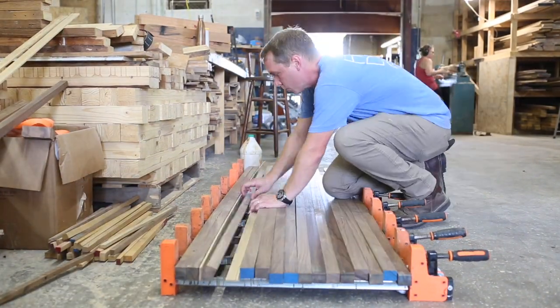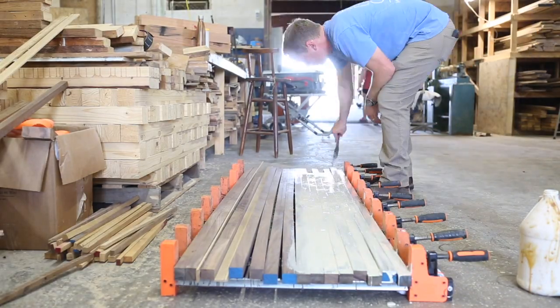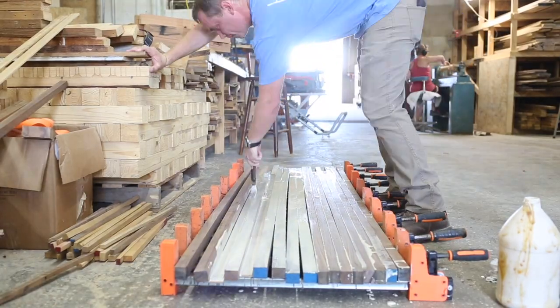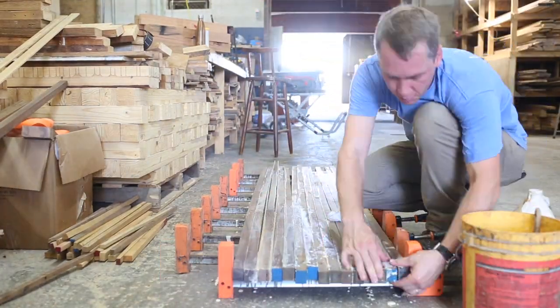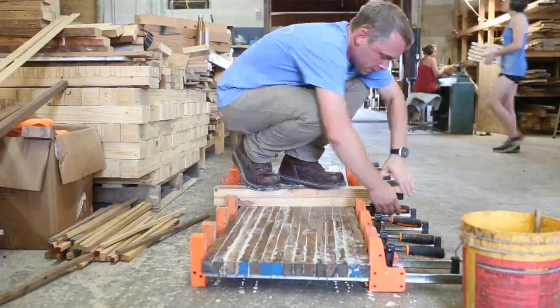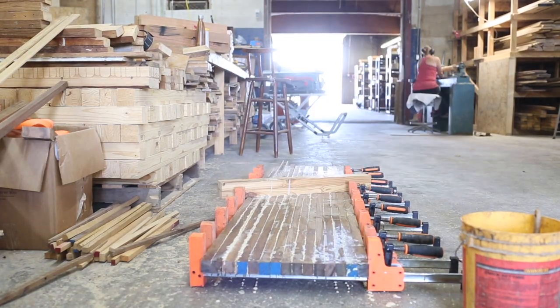After that, I lay them all out on my clamps — this is where things get fun and messy. I lay it all out and get really generous with the glue, using an old paintbrush to spread it out. Then once that's done, I clamp it up. As you can see, I'm actually standing on the cutting board with a 3x3 post, just pressing it all down flat as I tighten the clamps.